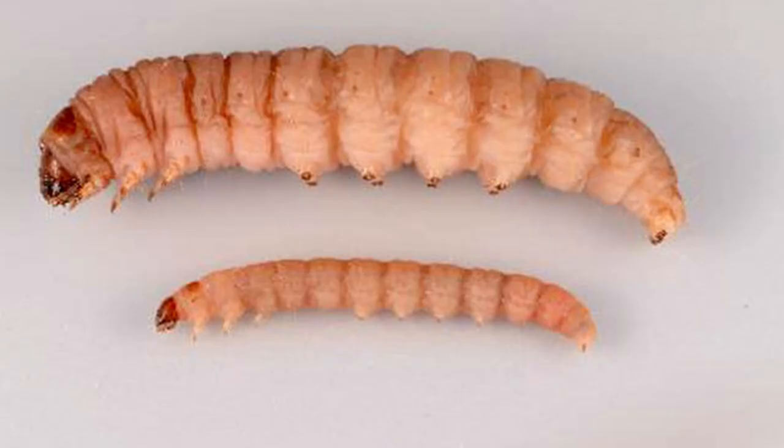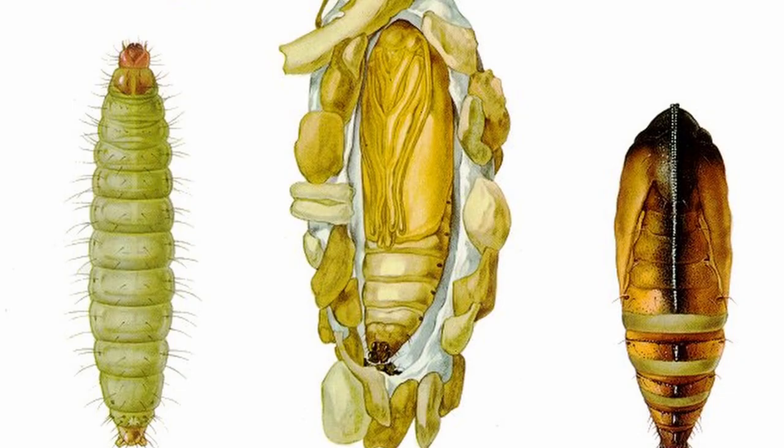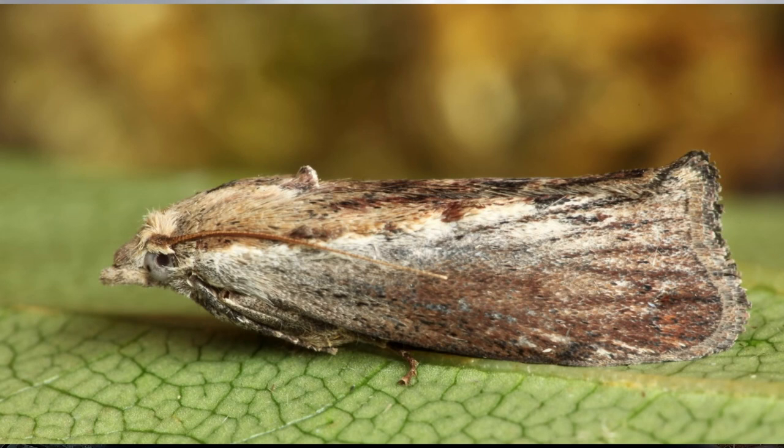Looking at the life cycle of a wax moth, the life cycle of both species consists of four stages: eggs, larvae, pupa, and the adult moth. The development of each stage depends significantly on environmental factors, particularly temperature. The optimum temperature range for wax moth reproduction and development is between 28 and 30 degrees Celsius, which is perfect within a colony. Light levels and ventilation also play a role.